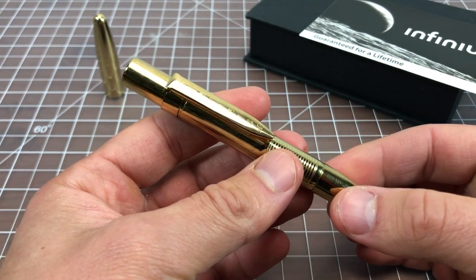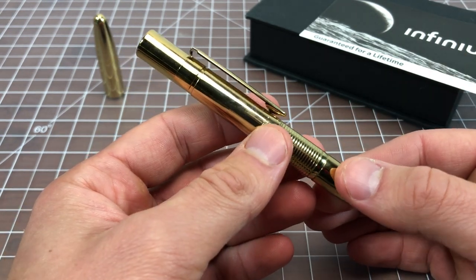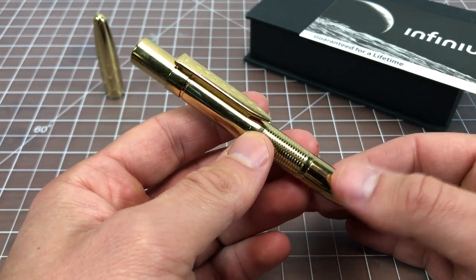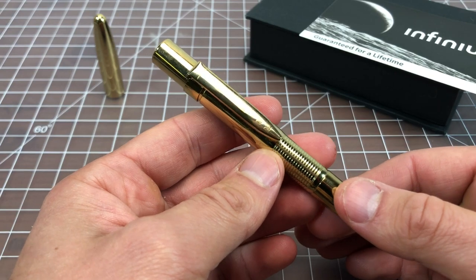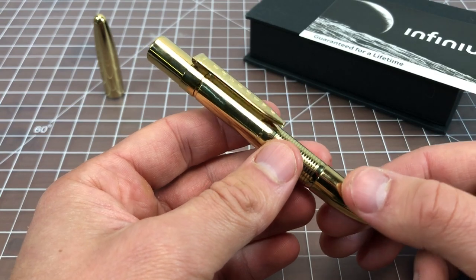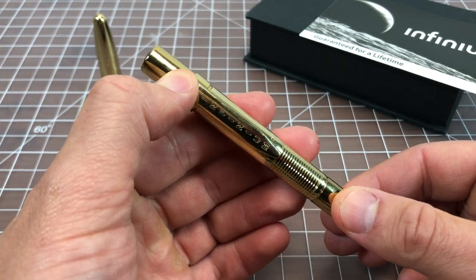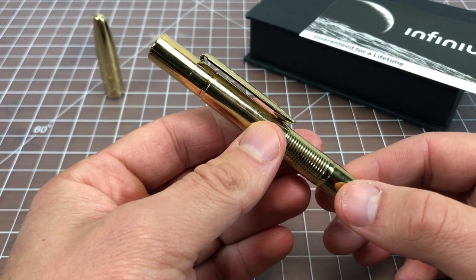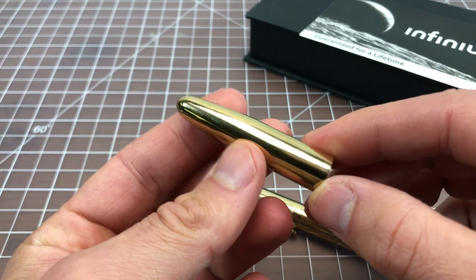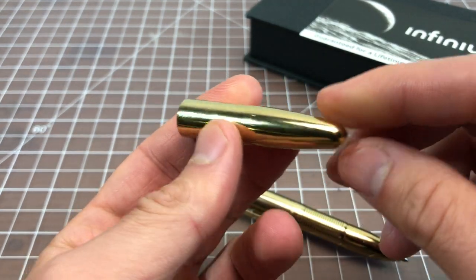If something happens with it you have to send it back to Fisher. If it theoretically ran out of ink — if you just used this pen every day and wrote a lot — you would send it back to Fisher and they would send you a new one. I've used the Fisher lifetime warranty twice and both times the company was really great to work with. I really do believe they take their lifetime warranty very seriously.